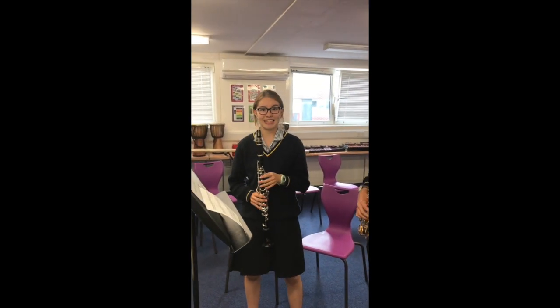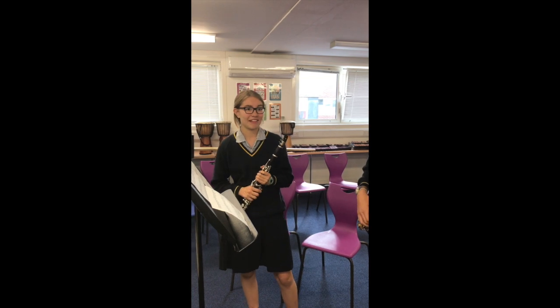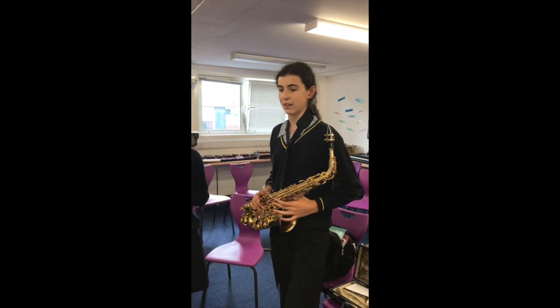I'm Alex and I started playing clarinet on the taster scheme in Year 7 and I took Grade 3 last time. And I'm Anya and I started playing the saxophone in the Year 7 taster scheme and I did my Grade 3 last year.